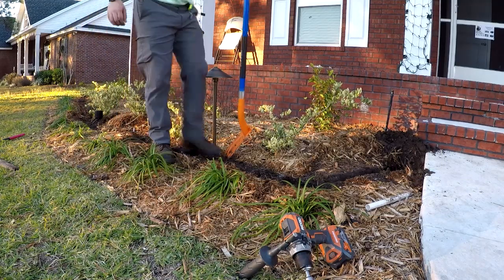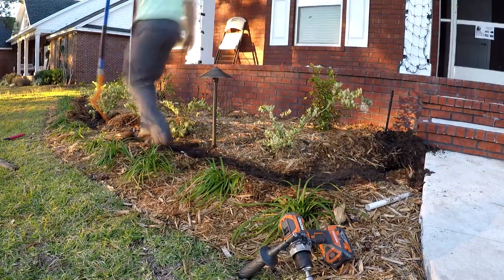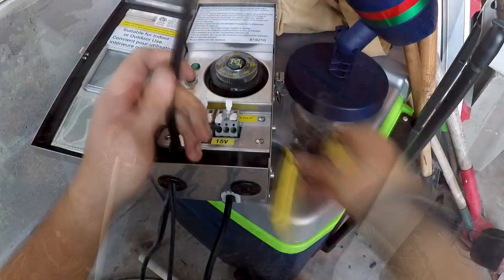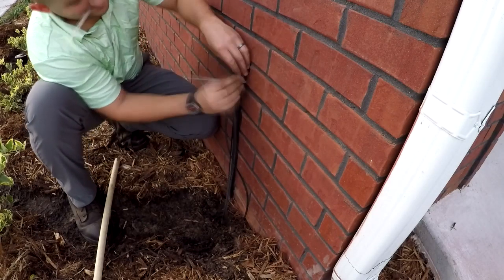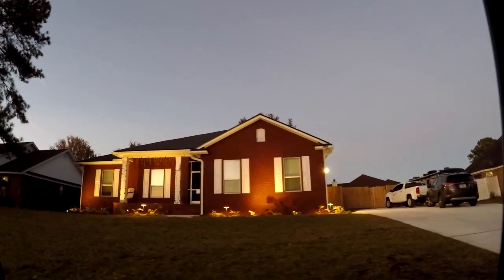Once that's done throughout the whole property, go to wherever you're installing your box — in this case, it was in the garage. Then hook up the lighting from the hubs to the box: one to the common, one to the 15-volt. Pretty simple. And a little cable management — probably would have been better with black zip ties, but white was all I had on the truck. And there you have it — the landscape lighting is in.